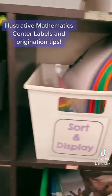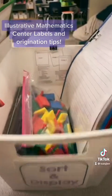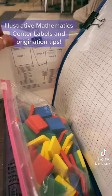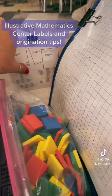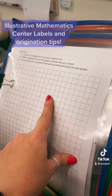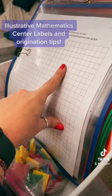Here's an example of some IM centers I already have prepared. When we go into the bin, I have a label that tells me what belongs in this particular bin for Sort and Display. In third grade we don't do Stage 1, so the only things you would find in here are Stage 2 and 3. I've printed out the PDFs from the IM curriculum and put them in plastic sleeves so kids can use dry erase markers to reuse the paper repeatedly throughout the week or later to reinforce learning.